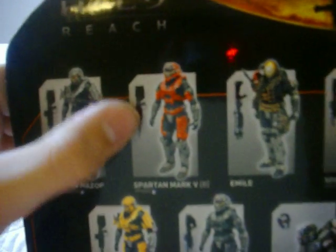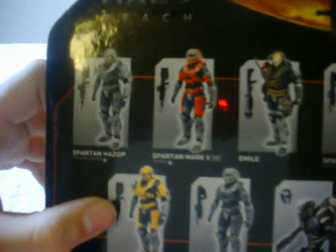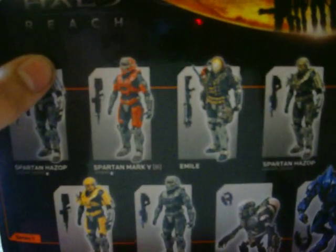By the way, that's the figure I bought the red guy for, so I can customize him and know the paint for it. You'll see that whenever he comes out. It'll take a little while to customize it, but yeah, so let's get this thing open.